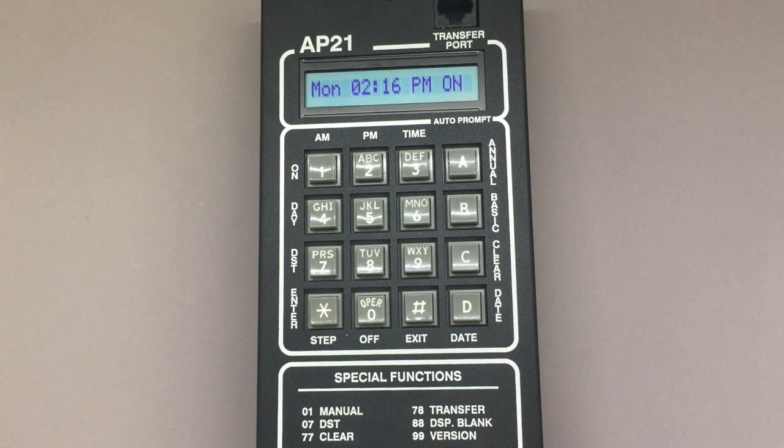Sleep mode on the AP21 disconnects the relay and stops basic step commands from being issued. However, it does keep power, time, and all programming data stored on the time switch.